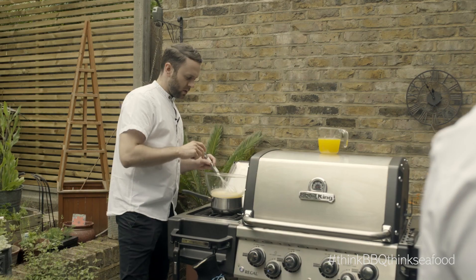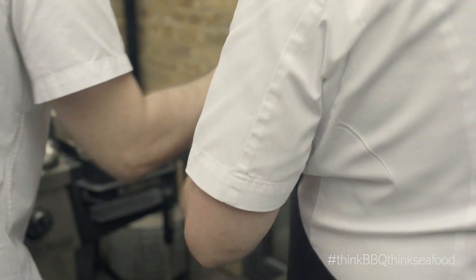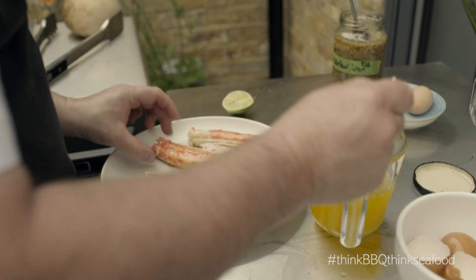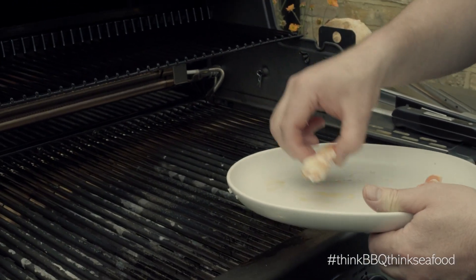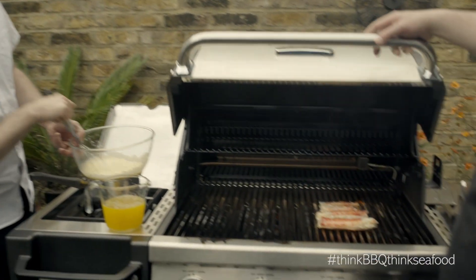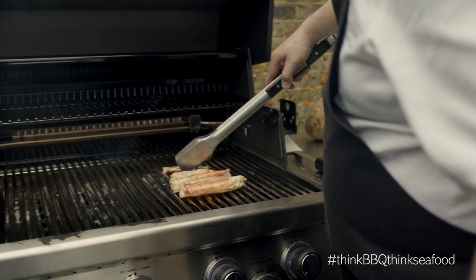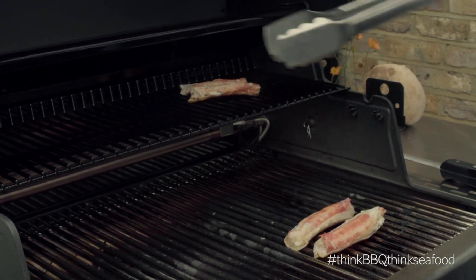These are ready now. So I just want to pop those straight on the bars. You can put a little spoon of water over the top, and you could use olive oil on that as well. They're pre-cooked, so they're almost ready. I'm going to pop those off to the side and stick them at the top just to keep warm. A nice bit of colour on them.